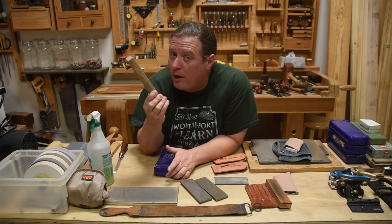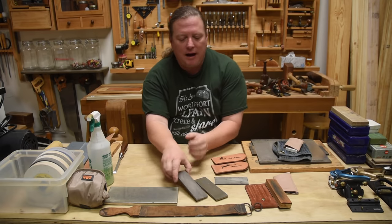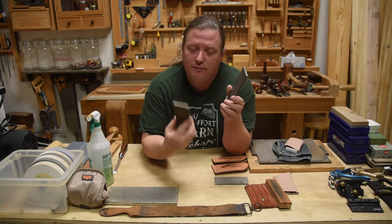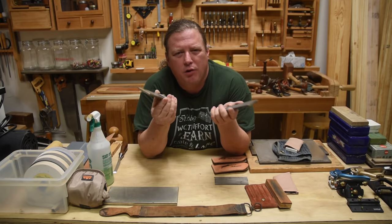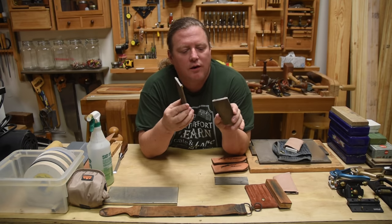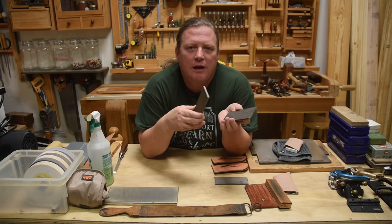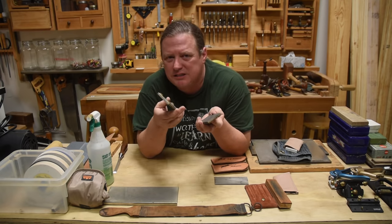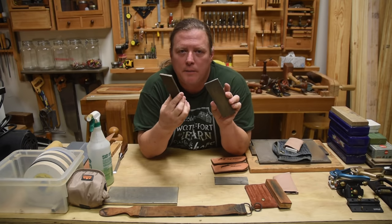The reason I went with diamond stones over water stones was because I tried to open a woodworking school. Whether you buy an inexpensive set like my travel kit — a 1,200 grit and a 400 grit — or a full set, grits can seem inconsistent between manufacturers. 1,200 grit is super fine for one manufacturer but medium for another. This one gives me a grayish polish — not mirror finish, but it's a small enough set to carry around.